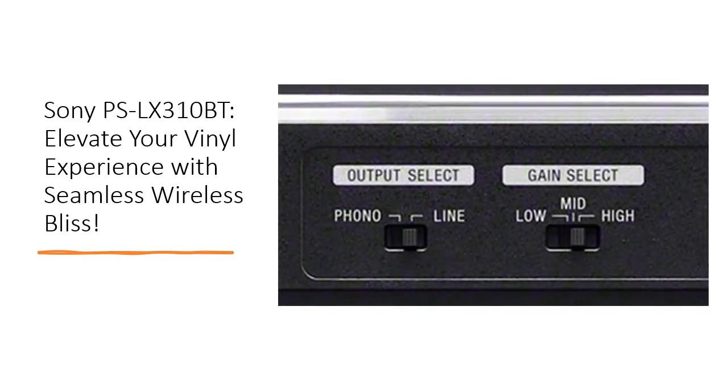This turntable isn't just a device — it's a gateway to a timeless vinyl experience. Revel in the nostalgia or introduce the magic of vinyl to a new generation. The PSLX310BT arrives with a removable dust cover, vibration-dampening slip mat, 45 adapter, and USB-B cable, making it a complete package for vinyl enthusiasts.